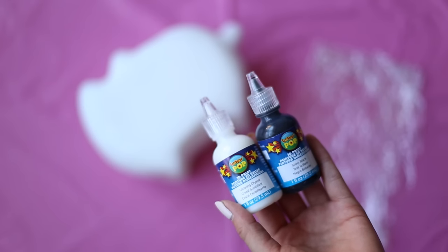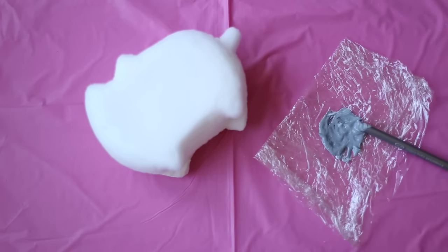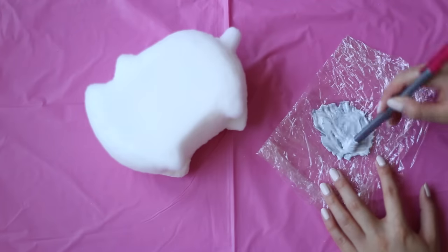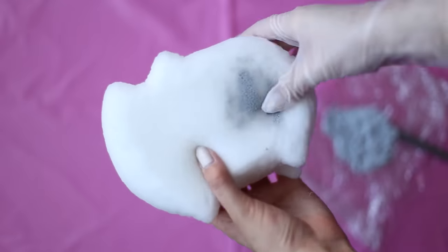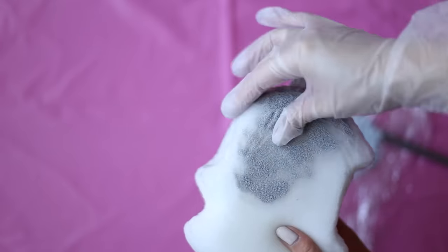Once you're happy with your shape, we're going to color it! Make a light grey by mixing white and black 3D fabric paint. Then put on a disposable glove and massage the paint into the surface of your foam until it's completely covered.